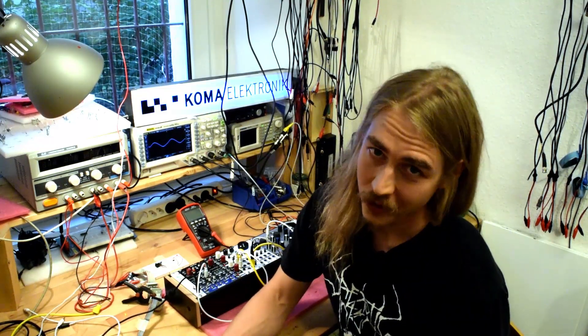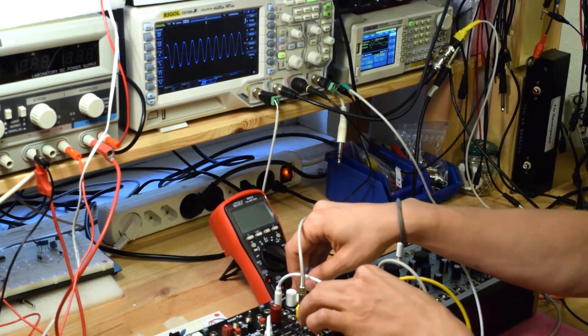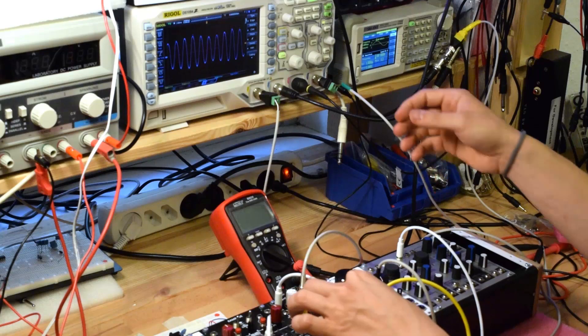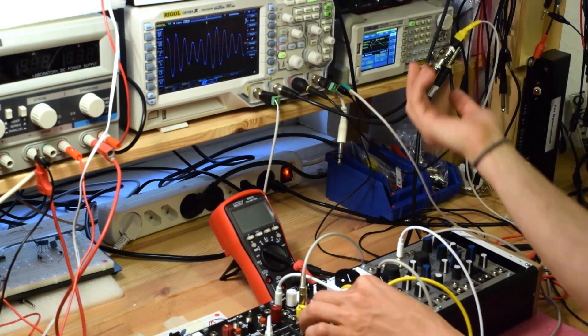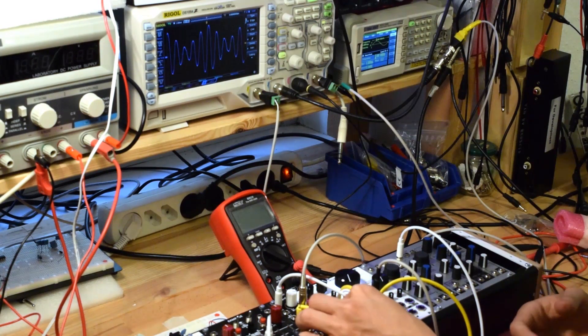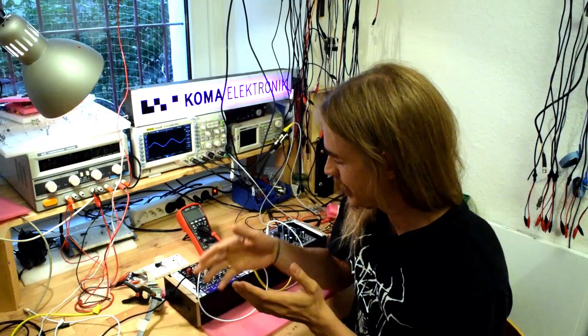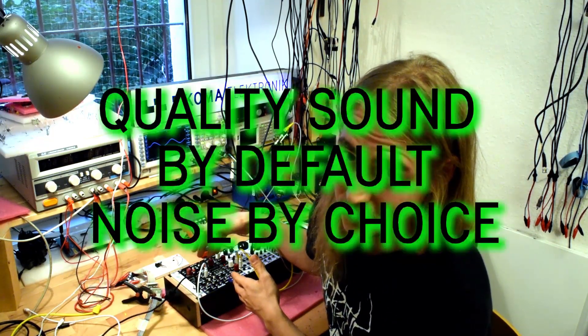But don't get me wrong — at the same time I wanted to achieve the polar opposite of that, which is a transparent audio path when needed, and also up-to-spec modern signal-to-noise ratios and noise floors. Because, like Wouter also said before, with this thing we have good quality sound by default and noise by choice.